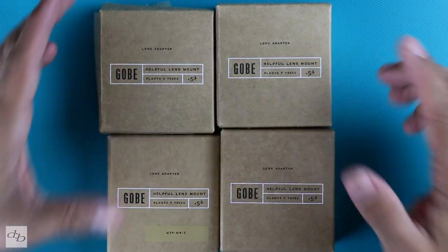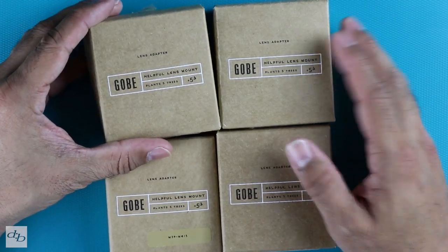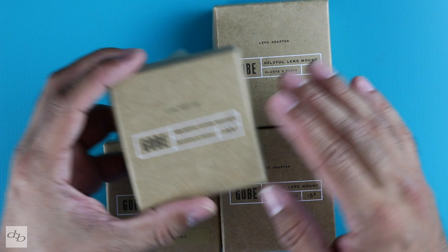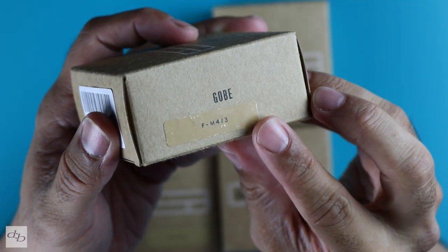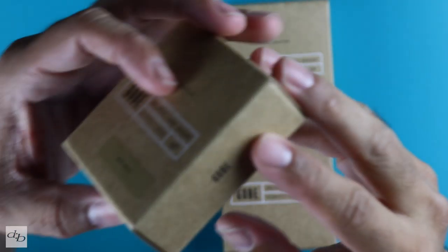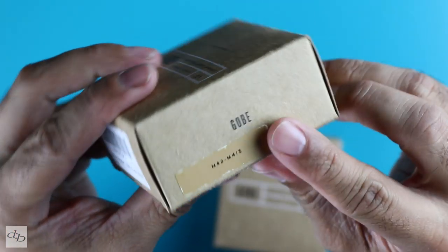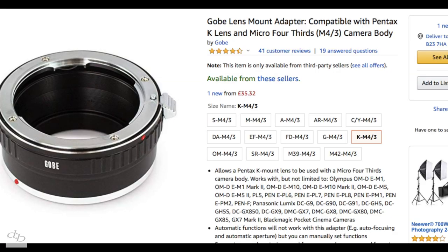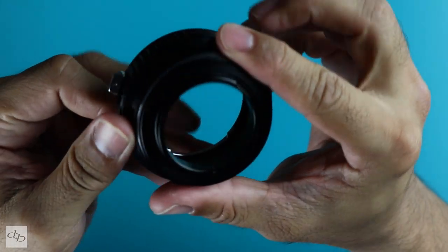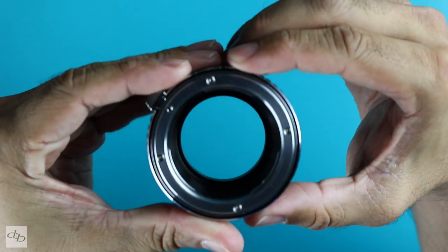The fine folk at Gobi have very kindly sent us these adapters. If you've been following the channel, you know that I've used another brand — Fuji gear — and I'm not a brand snob. These guys were super friendly and reached out and sent them. So we've got the F-mount to M43, we've got the M39, we've got the M42 right there, and of course Pentax K. Now these are dumb adapters — metal, no electronic contacts, really well built but very simple.